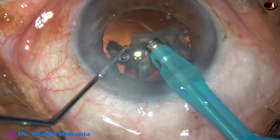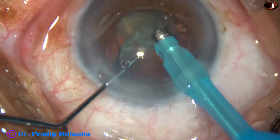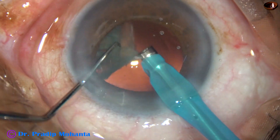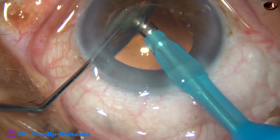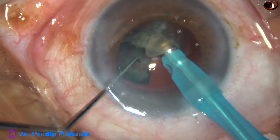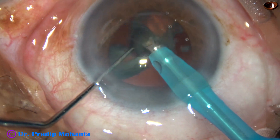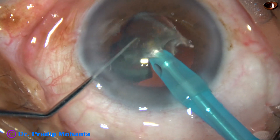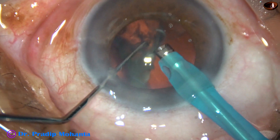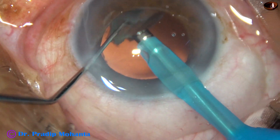At this time, you can notice that the pupil has started becoming small. So all these challenges we get in case of pseudo-exfoliation: small pupil and weak zonule. And in this case, the nucleus is quite hard. So all challenges together can be there.